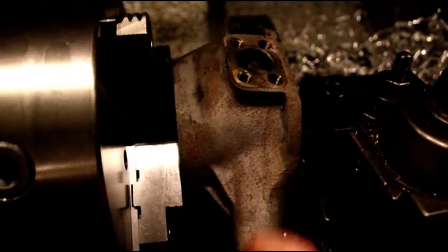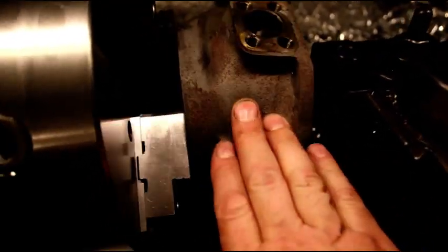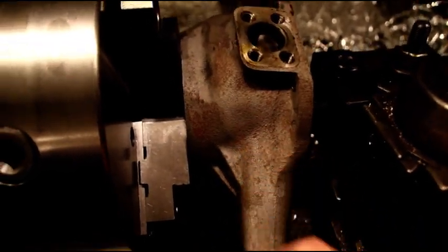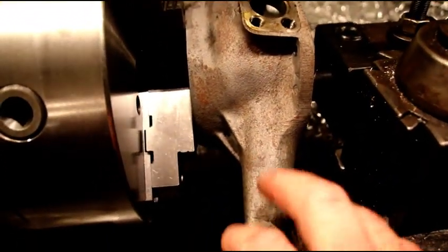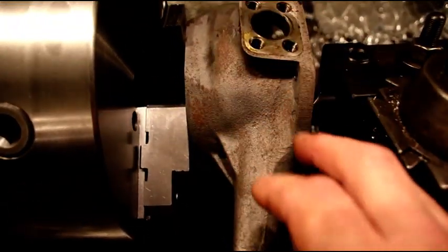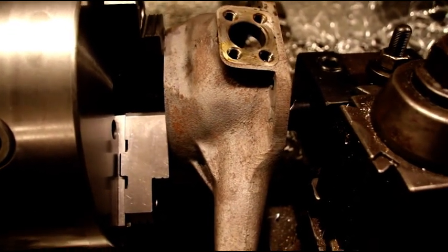I've done it in the past like this. Knuckles have gone through a couple different changes — some are thicker than others, some are thinner. You've got to look at it, and you've probably had to see a whole bunch of knuckles to know which ones you can machine like this and which you can't. This takes a little bit of a setup, but it does work. It's one way to do it.